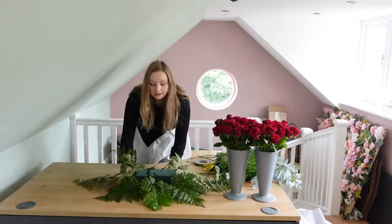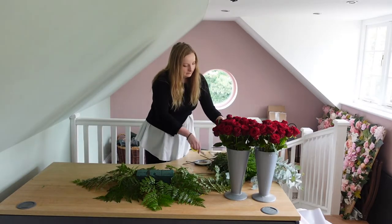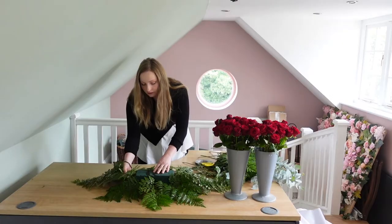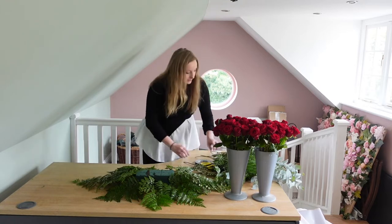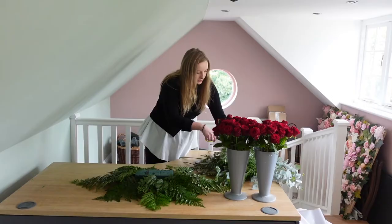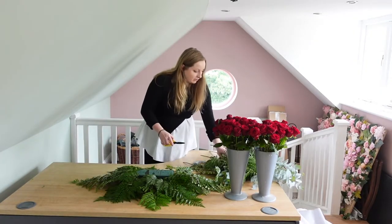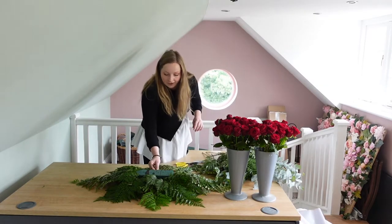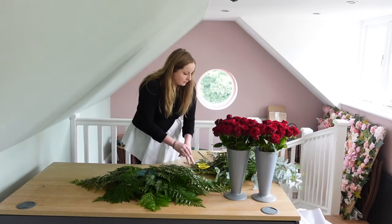Once we've got that, we can then put our next layer on. It's going to be exactly the same as the first layer, just literally layering it on top, obviously with shorter stems because we're going to get shorter as we go up into the centre, so it's nice and even. I can smell those Naomi roses — I'm normally scent blind to flowers because I smell them all day every day, but with the red Naomis I can always smell those. One of my favourites. With the white Naomis I tend to not think they smell as nice as the red ones, oddly enough.